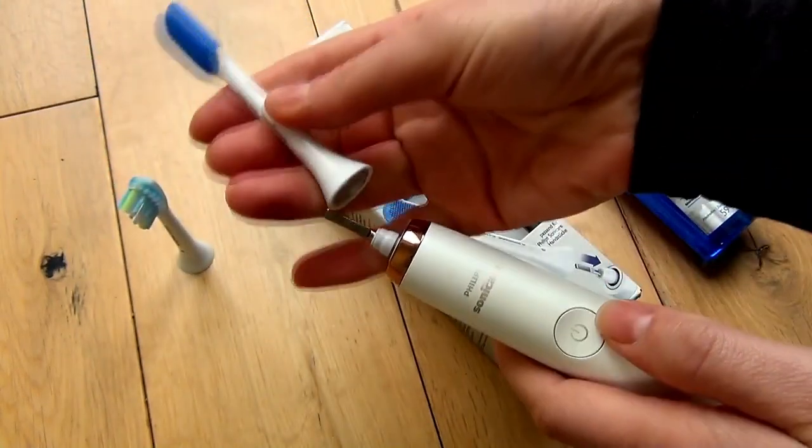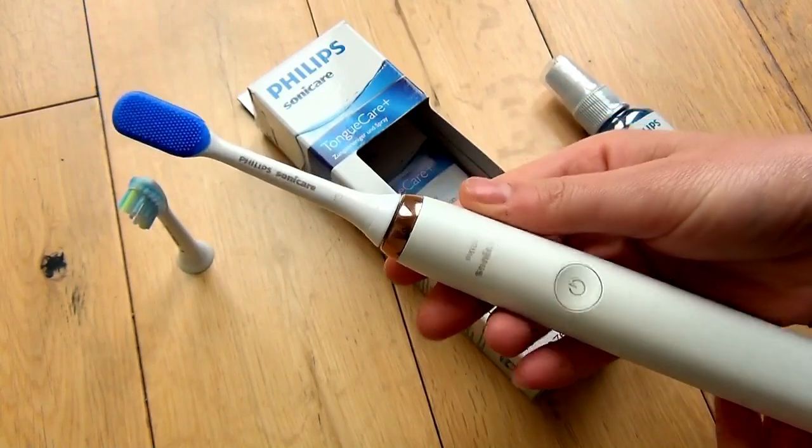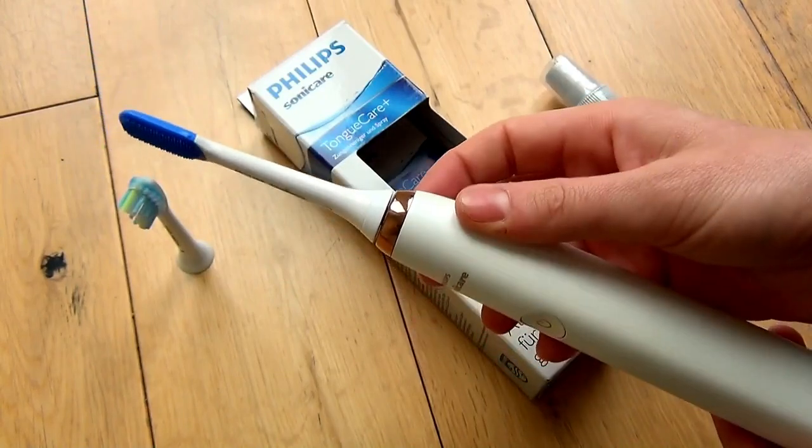This tongue cleaner is super easy to use. You just swap the toothbrush head with the Tongue Care Plus head like this and you're good to go.